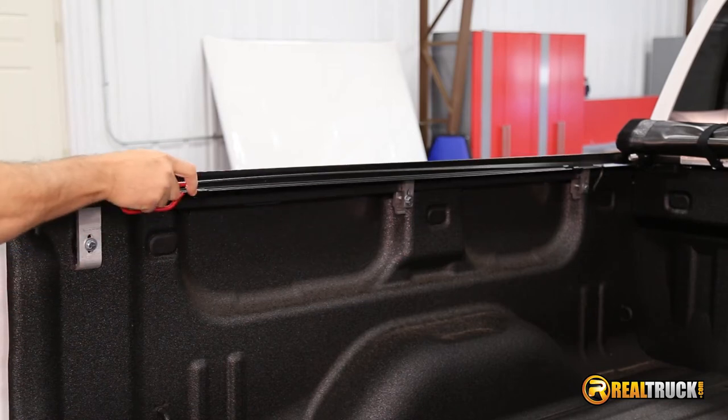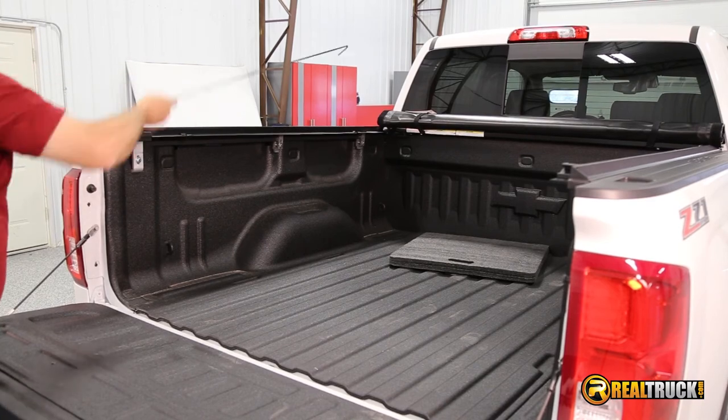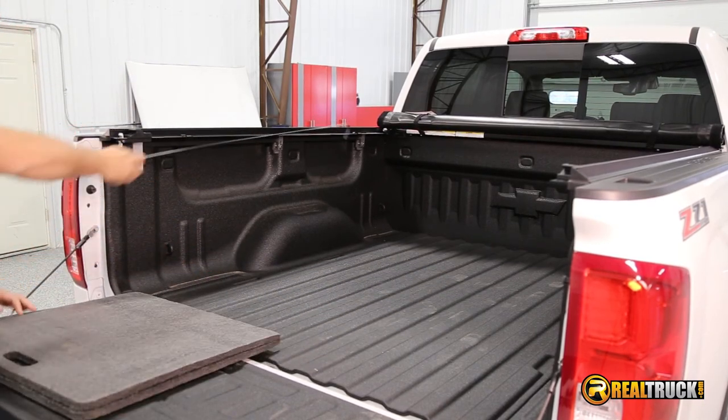It conveniently stores out of the way when it's not needed and works with other truck accessories. Backed by a limited lifetime warranty, get your Truxedo Truck Luggage Cargo Retriever today with free shipping.